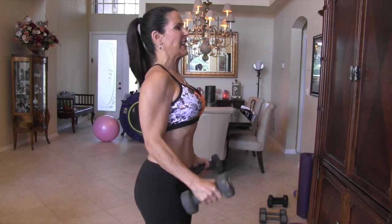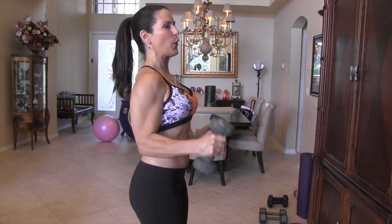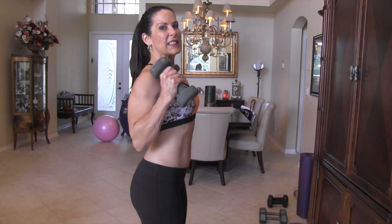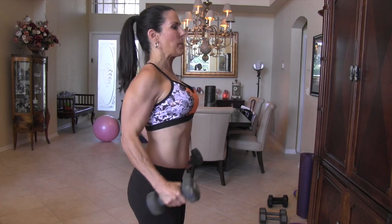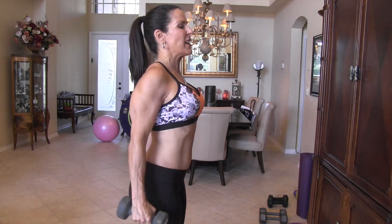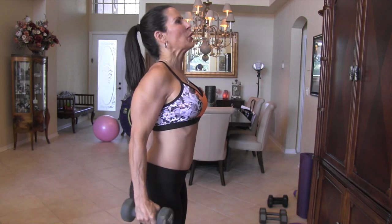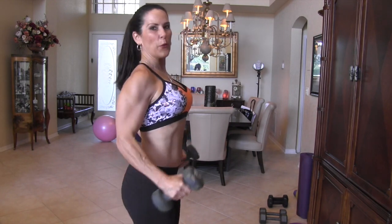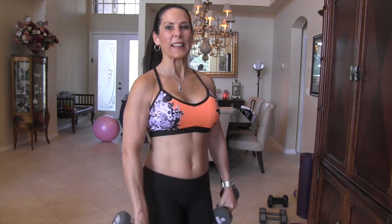That's two, three, four, five — those elbows should be back a little. Six — you're just bending from that hinge of the elbow. Seven — works the bicep in a different way. Eight, nine, keep it going. Ten — I'm feeling them, are you? Eleven, twelve, thirteen — you got it. Fourteen and fifteen. Whoa!